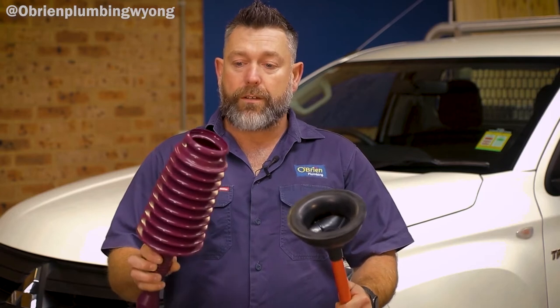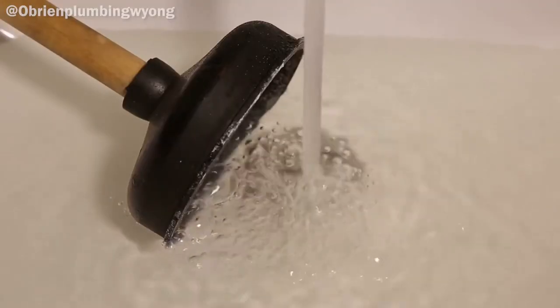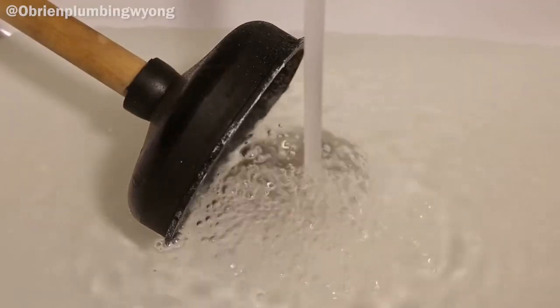Today I want to show you the best way to use them. With these two plungers, generally this one can be used in a toilet. You do want to stand back a bit before you start pushing down on it or you might end up with a face full of toilet water, which is not great. This one here is better off used on sinks.